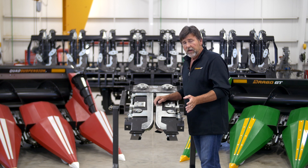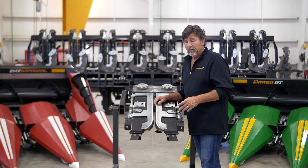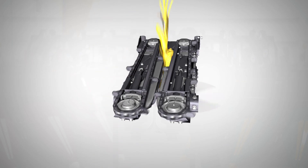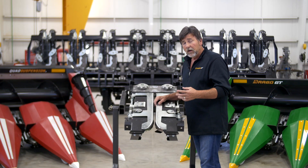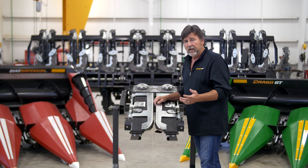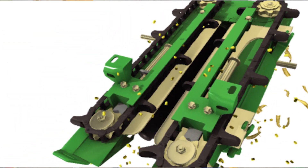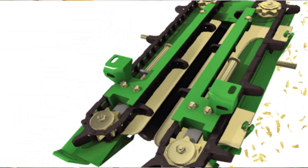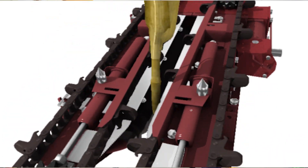We talk a lot about having your deck plates up against the stock all the time. Why is that important? Because as your stock size varies, your ear size varies too. The ultimate goal of a corn head is to capture every ear in that field and every kernel. If your stock is small and your deck plate gap is set too wide, you have a much higher chance of pulling that small ear through the deck plate, through the knife roller, and onto the ground.